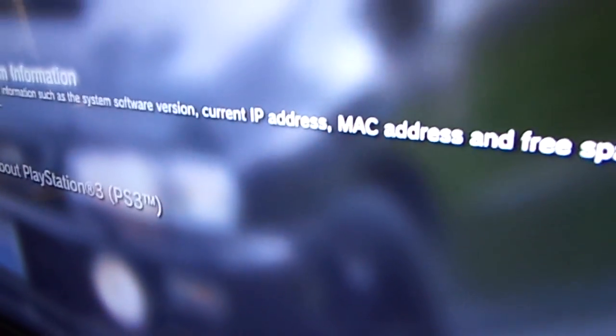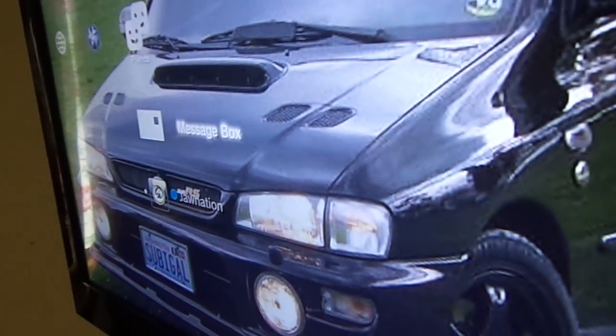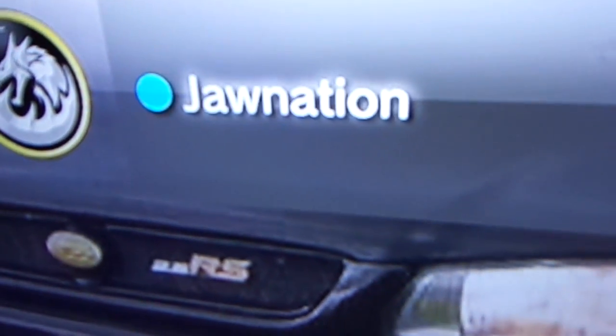A lot of people hide the MAC address, I don't know why, but I don't have a problem with it. Anybody that wants to add me, there's my username.